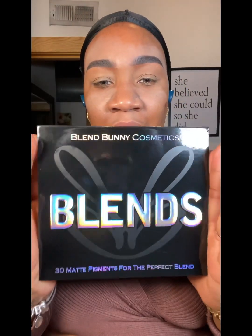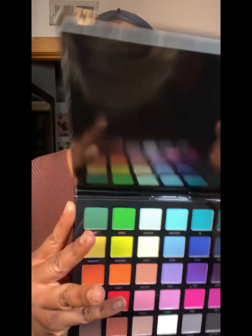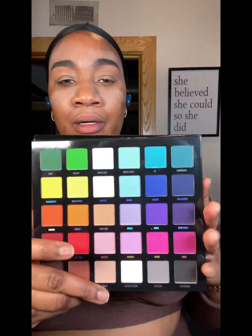She's pretty much all gone, so let's get into the eyeshadow. In my mind I wanted to do a colorful look, but I didn't know what I was wearing. Now that I know what I'm wearing, I kind of want to do something chill. Let me show y'all this eyeshadow palette I just got in the mail — it's not new, it's just new to me. It's from Blend Bunny, it's called the Blends Palette.